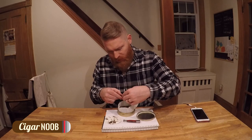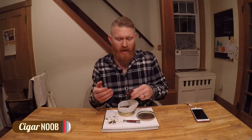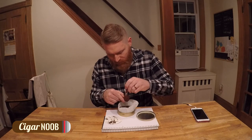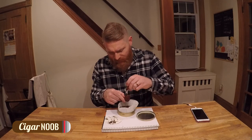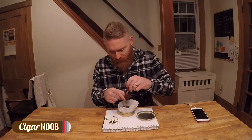I saw a bunch of stuff about breaking in a pipe and there are so many different views. Honestly it just seems like — how do you break in a pipe? You smoke the pipe. Some people say you only smoke the bottom half, some say you only smoke the top half, because when you only smoke the bottom half you char the top when you're lighting it. It seems like people have a lot of conflicting views and everybody just kind of does it their own way.